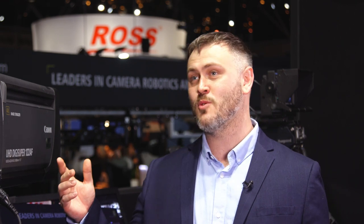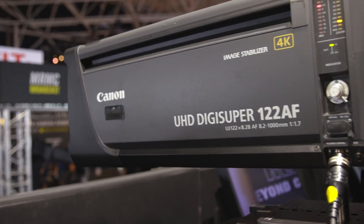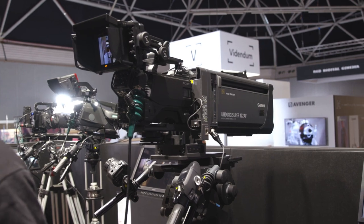I'm here with Jack Adair, Product Marketing Specialist for Canon Europe. We're standing in the BCTV or broadcast TV space, looking at some of the new products Canon have in this arena. We're beginning with this — it looks like a familiar box lens, but there's something new: the UHD DigiSuper 122 AF. The 122 is our flagship model — a very long super-telephoto box lens — and we've now added autofocus capabilities.